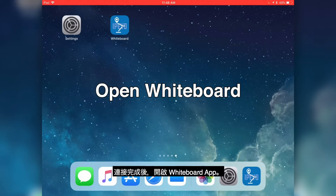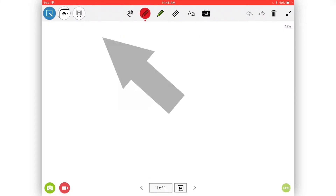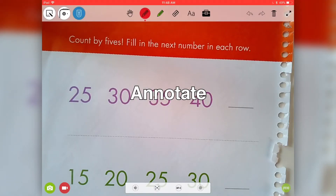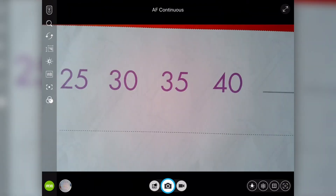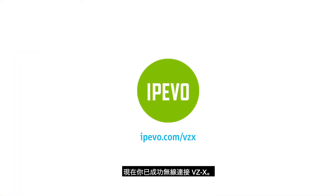Once connected, launch Whiteboard and select the DotCam icon. For Visualizer, select the DotCam icon and select VZX. You are now wirelessly connected to VZX.